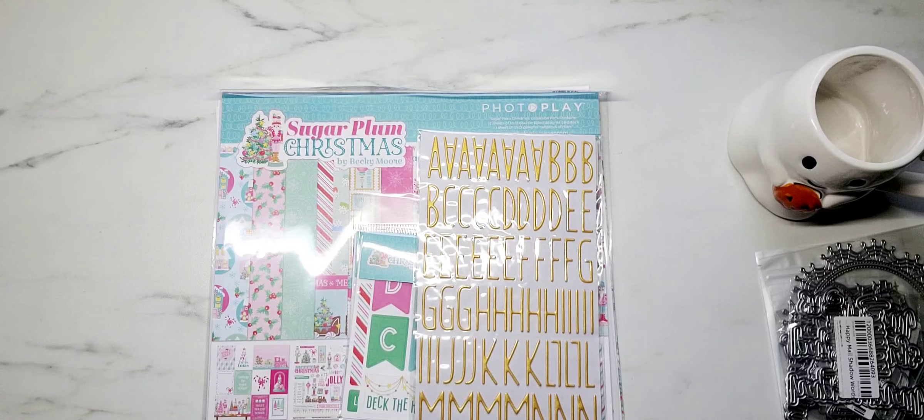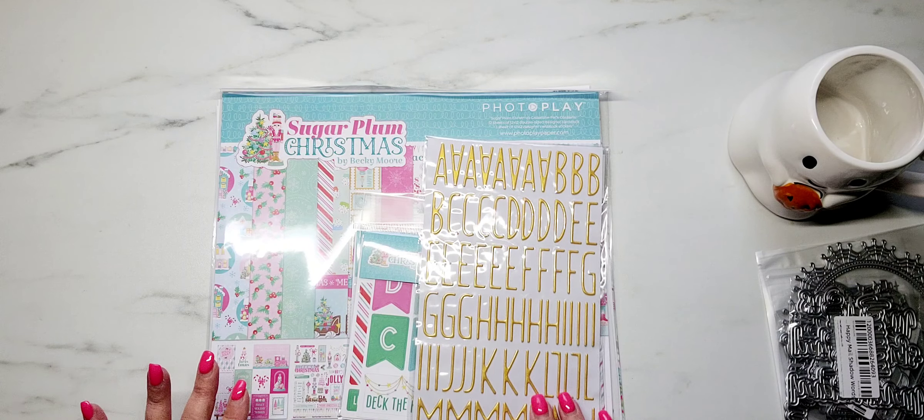Hey y'all, it's Samantha. Welcome back to my channel. I'm coming on today for a collective haul. I have some goodies from Scrapbook.com, AliExpress, Cracker Barrel, Amazon, a D-Stash, Dollar Tree, Marshalls, and then a couple of things from Gabe's. So with that being said, let's just go ahead and jump in.